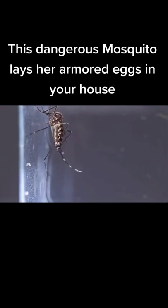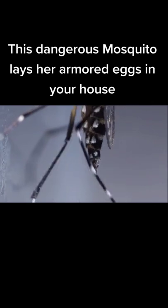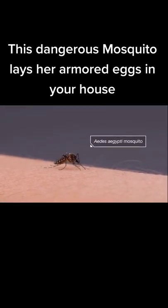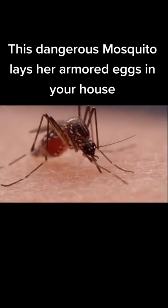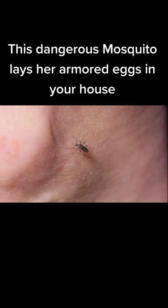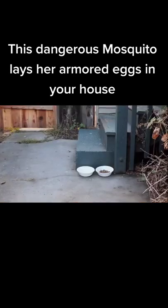This mosquito is quite the looker with her elegant legs and flashy white markings, but she's dangerous. To make her incredibly resilient eggs, this Aedes aegypti mosquito needs human blood. Her bite could give you an agonizing case of dengue fever or transmit the Zika virus, which can endanger babies in the womb. She feeds during the day and really likes ankles. While other mosquitoes live in the forest, this one thrives where humans are.